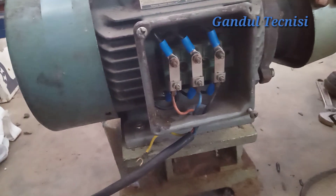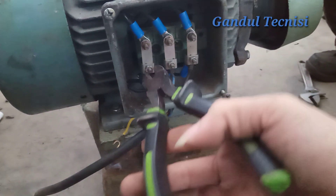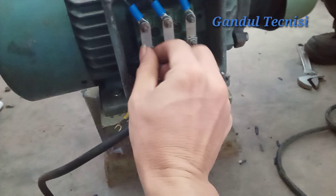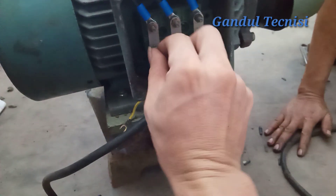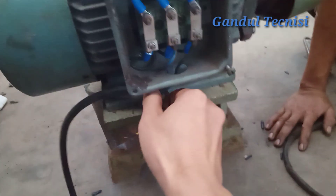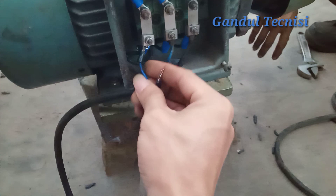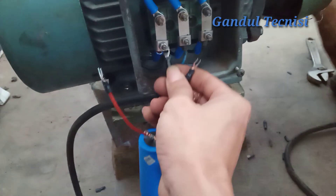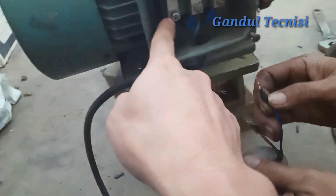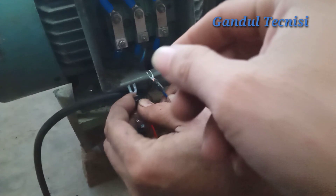Oke sekarang kita coba menjadi 220 volt guys. Kita bongkar — yang coklat kita bongkar, yang biru kita jadikan netral, yang hitam jadi fasa/inversor guys. Bolak-balik juga tidak apa-apa guys. Kalau ada yang nanya 'bang kalau pakai colokan bisa?' — bisa, sama saja kalau buat di rumah pakai colokan bisa guys. Ini saya pakai kapasitor 2 ya guys, yang 120 mikro dan yang satu 100 mikro guys, yang biru.